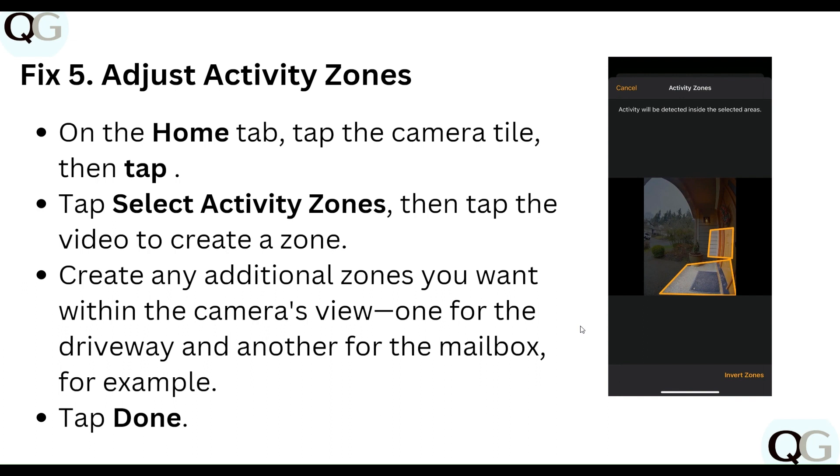Step five: adjust your activity zone. On the Home tab, tap on the camera tile, then select Activity Zone. Tap the video to create a zone. You can create multiple zones within the camera view — for example, one for the driveway and another for the mailbox. Tap Done when finished.